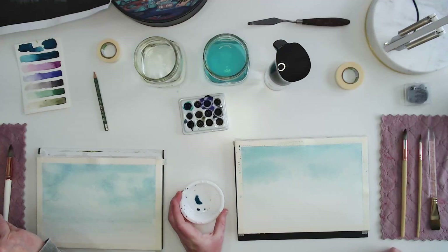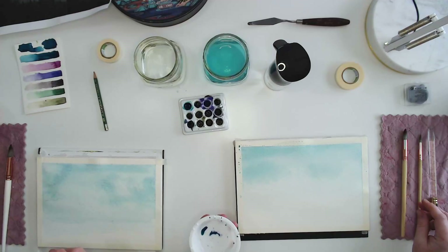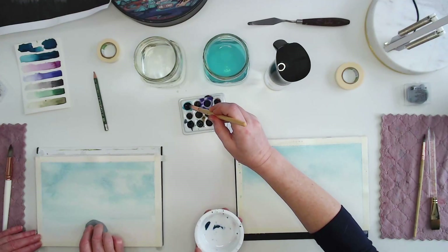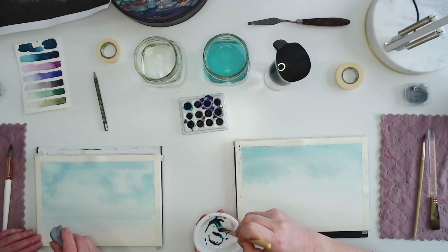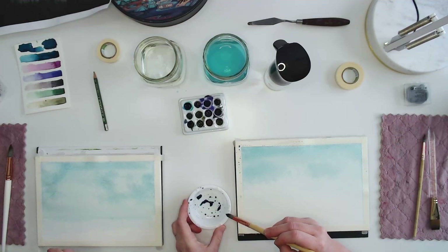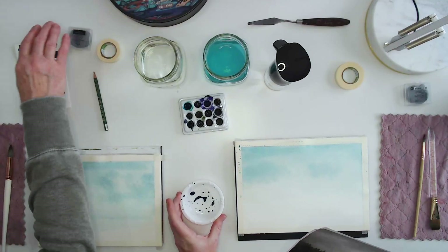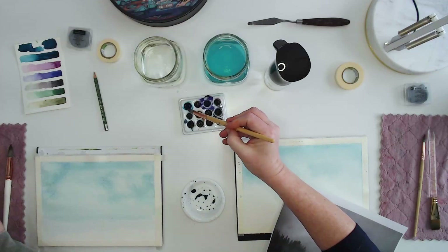So we had that really light wash where we just added water to our paint. At this point, we're going to switch to our larger round brush and add more paint with not as much water, because this layer is going to be a little bit darker than the background, but not as dark as the other layers. I've added a little bit more paint to my mix — more paint than water compared to last time.